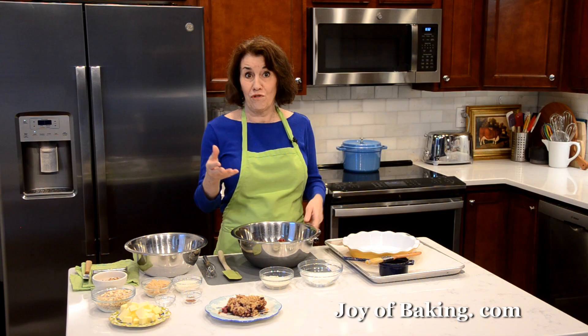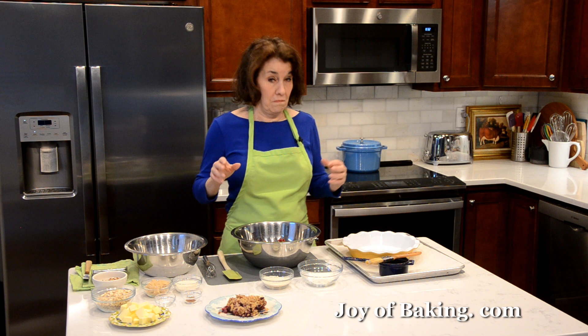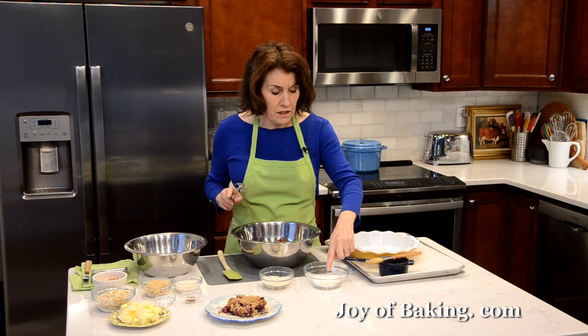You don't have to defrost the berries before you make this dessert — just use them frozen. I just took these out about 10 minutes ago. My medley is blueberries, raspberries, and blackberries. You could add some strawberries, cherries, or whatever you like.